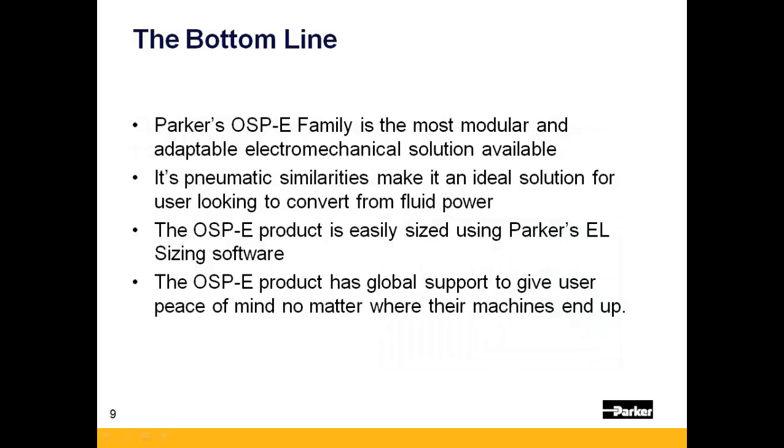In summary, the OSPE family is the most modular and adaptable electromechanical solution available, all within the same product family. Its pneumatic similarities make it an ideal solution for users looking to convert from fluid power. The OSPE product is easily sized using Parker's EL Sizing software, and the OSPE product has global support to give the user peace of mind no matter where their machine might end up.